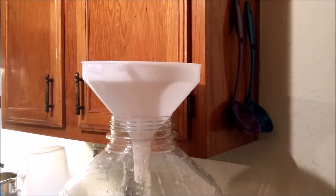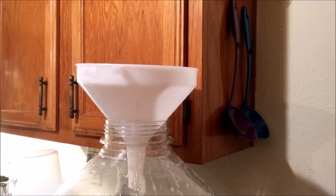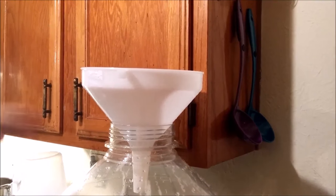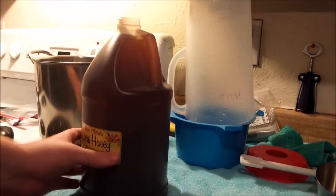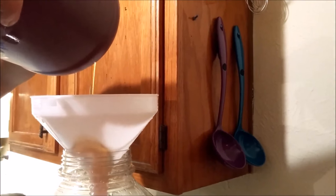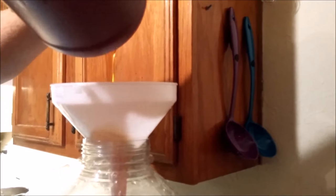We cleaned and sanitized our funnel — you don't have to have one, but it takes the guesswork out of pouring into the carboy. This is a funnel made specifically for brewing. Over here we have the honey sitting outside the warm water and the bottle is warm, so we're about to pour it in. The honey is separating from the bentonite at the bottom, which is expected.